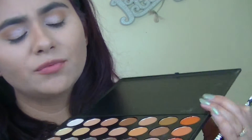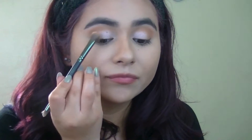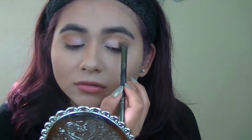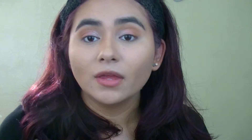With the same eyeshadow brush, I'm going to be applying this brick tone towards the outer half of the eyelid. You don't want to apply so much, but just enough. You want to make sure that you blend it in with your inner shade so you don't see exactly where the transition begins — it's all blended in.